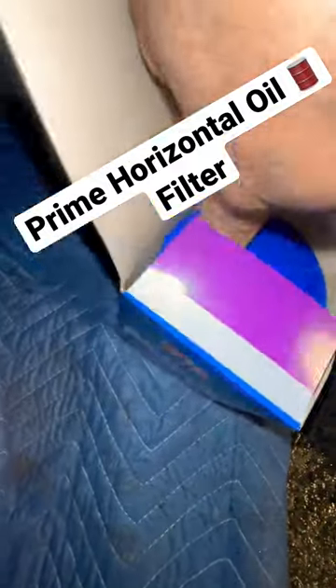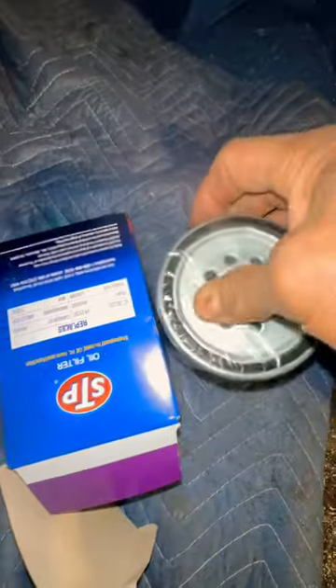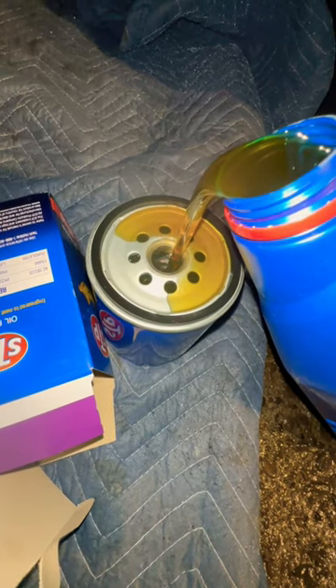I've been asked before how to prime a filter and put it on a vehicle where the filter is sideways, so I'll show you how I do it. Rip this plastic off, grab some oil and dump some in here — don't be afraid to probably go up a third of the way.